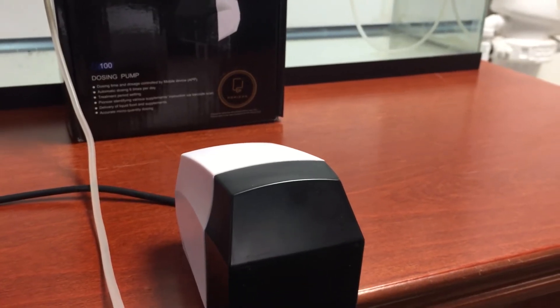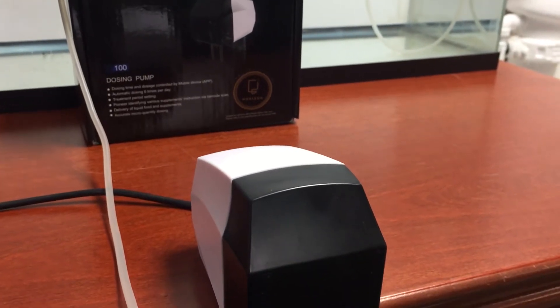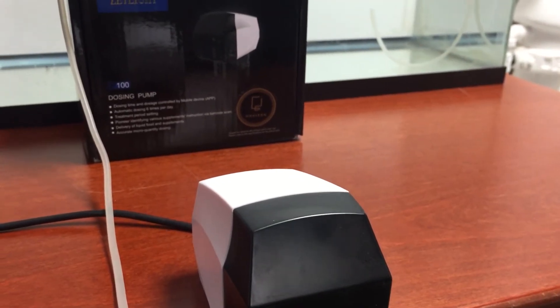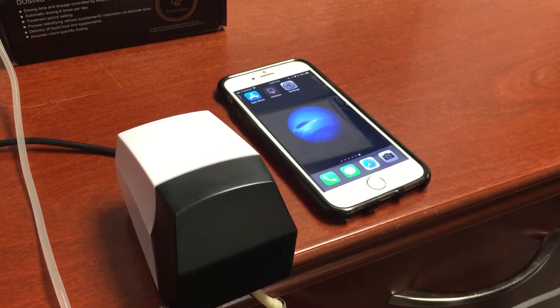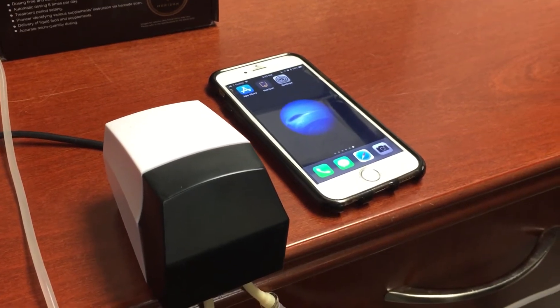Before we begin this tutorial, you're going to need the Horizon Aqua app downloaded on your phone. Check the link in the description in order to see the tutorial. In today's tutorial, I'm going to show you how to set up the Zetlite D100 dosing pump.